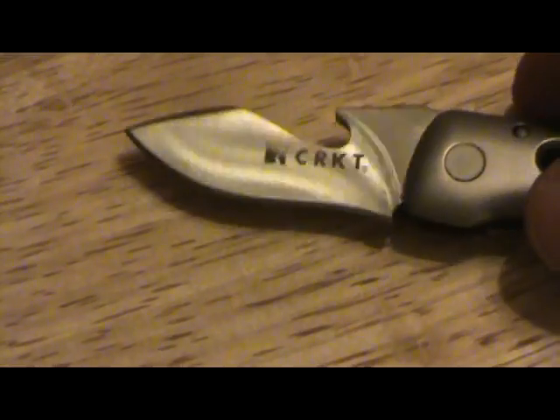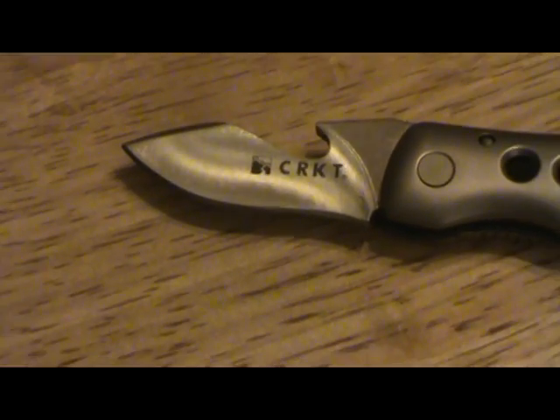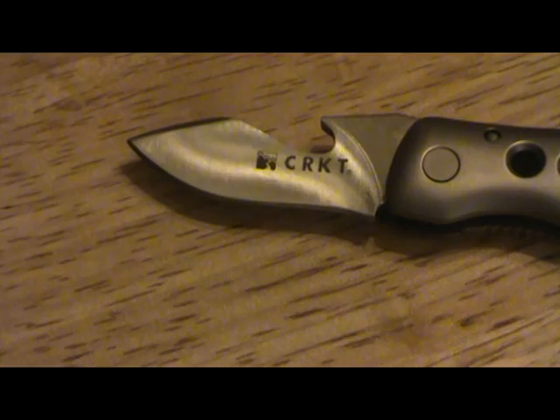There's definitely a little bit of meat in the thickness of that blade. It's not perfect — you can see a few Dremel marks in there — but it's a bottle opener, it doesn't have to be perfect.